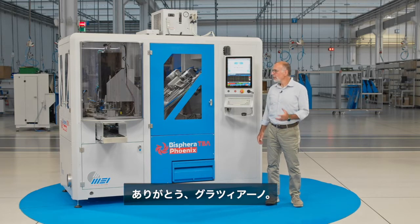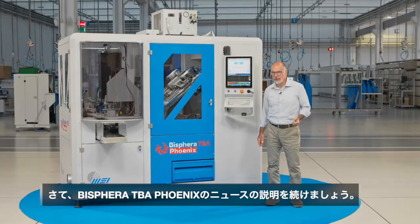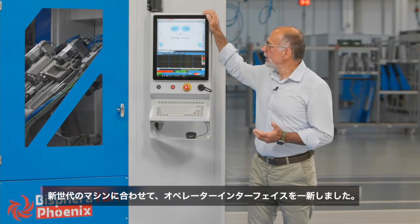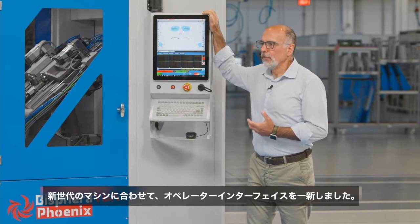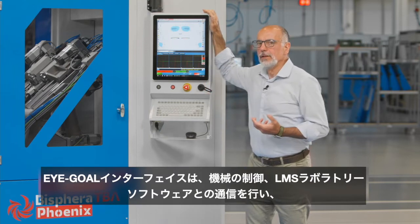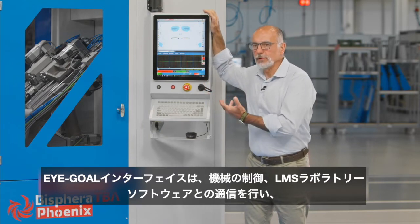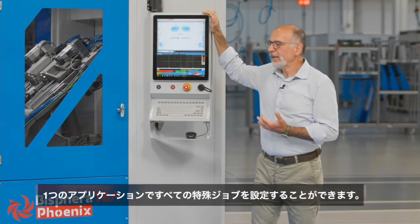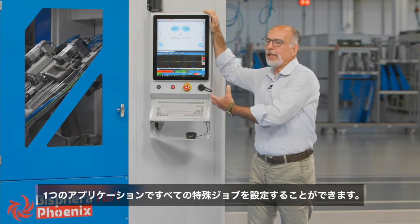Now let's continue with the explanation of the news of the Bisfera TBA Phoenix. The operator interface has been completely renewed to be up to the standard of the MEI machines of the new generation. iGoal, the new single MEI interface for communication with LMS and programming of special jobs, controls the machine.